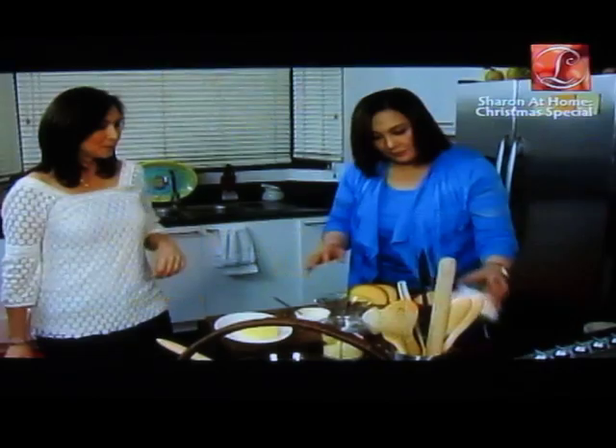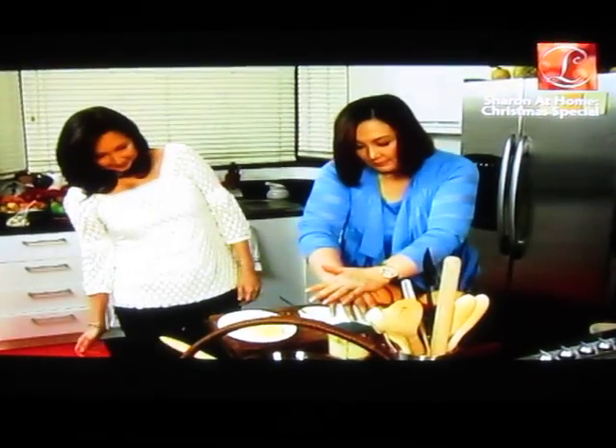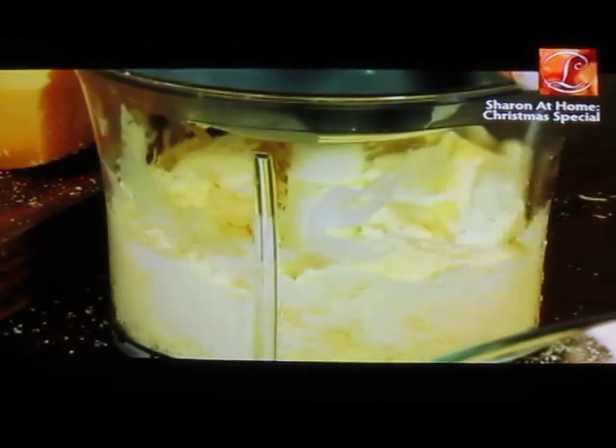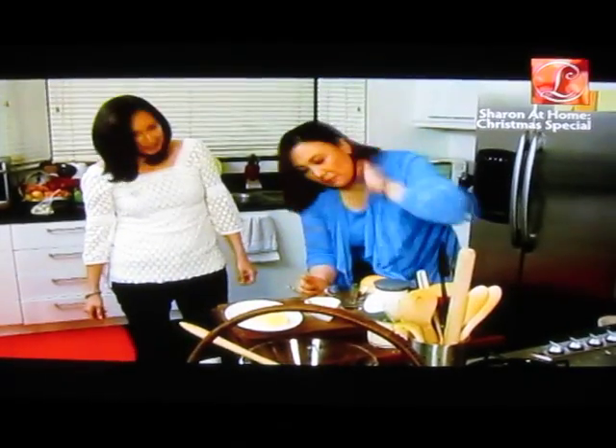That's really going to be nice and creamy. It's classy and creamy. It's super.